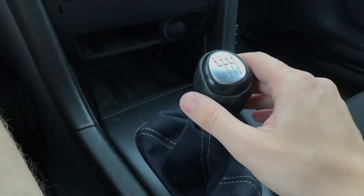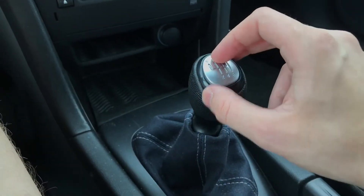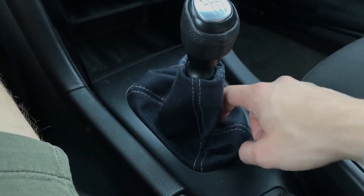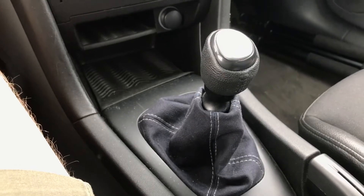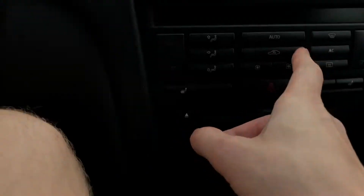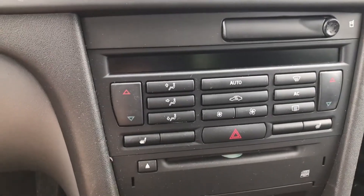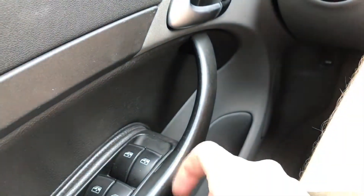I changed the gear knob due to usual wear. Of course other manufacturers maybe had better quality parts, so they didn't wear out as fast even if older. This one was falling apart, and the old one was also getting dirty. Otherwise I think the interior is fine, but I hate these buttons and door handles — they use a really bad rubber coating that just falls off if you scratch your nail on it.